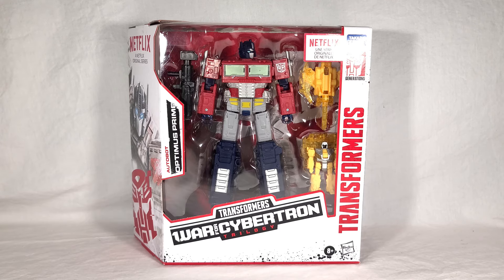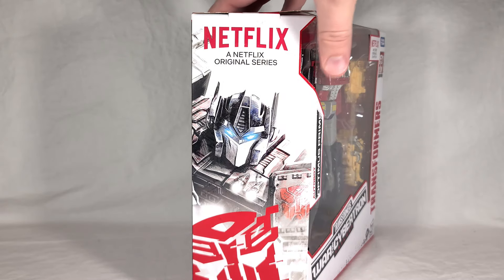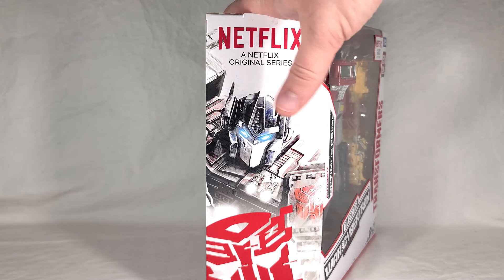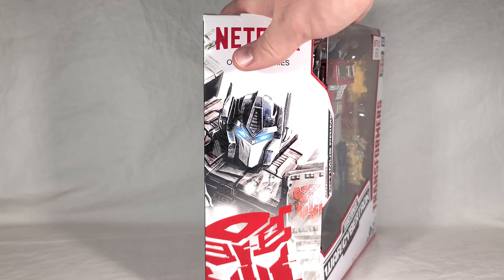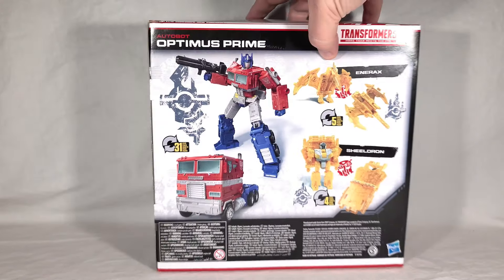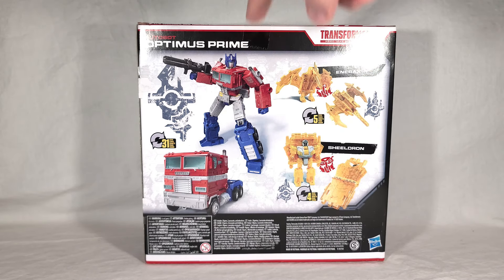On this side you get mostly color-washed artwork of Optimus. On the back you get the renders of the toys — Optimus Prime is shown in noticeably lighter colors in his renders. In the vehicle and robot modes he takes 31 steps to transform.